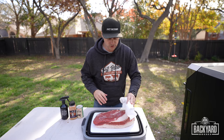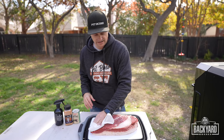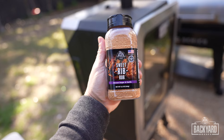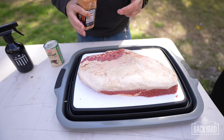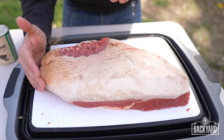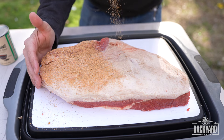Now that we got the brisket all trimmed down, I'm going to take some paper towels and we are just going to pat the brisket down. For the rub, we're going to be applying Pit Boss's Sweet Rib Rub. In Texas we mainly do half salt, half pepper, but the fun with backyard barbecue is trying out new things. We're just going to come in here and give a nice coating to the backside.